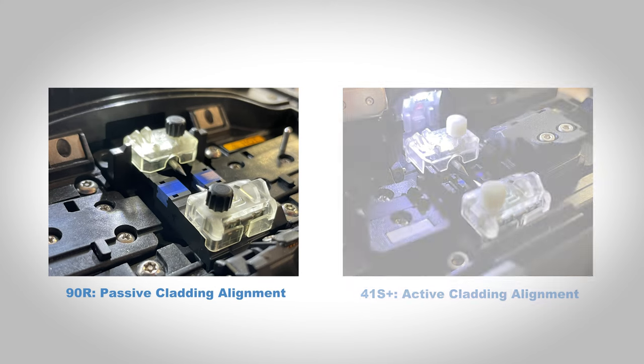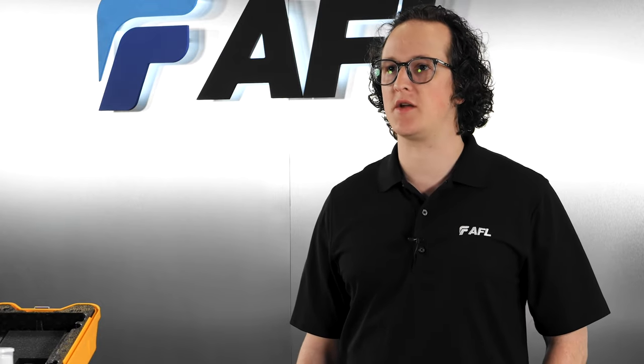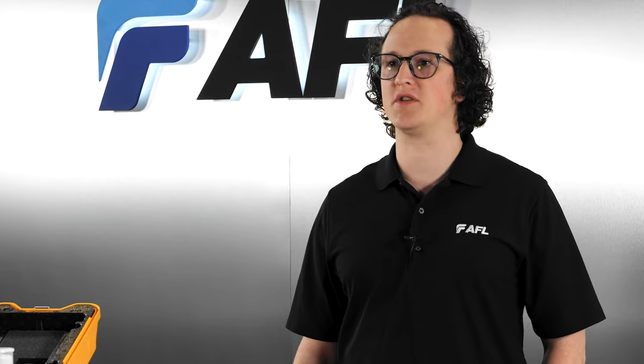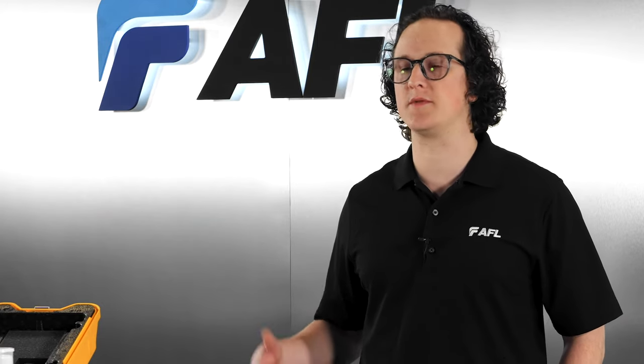In contrast, the 41S Plus is an active cladding alignment splicer having individual motors for moving the V-grooves to align the fibers together. The active cladding alignment method produces fantastic results, but alignment and loss estimation accuracy are limited by the manufacturing precision of the fiber since the cores themselves can't be brought into focus and subsequently aligned.